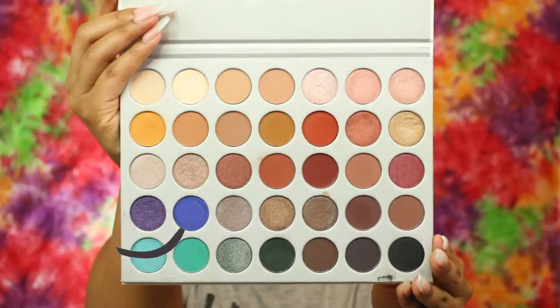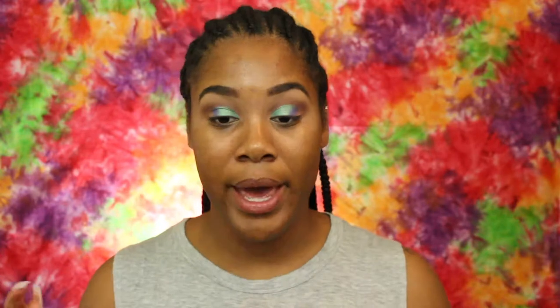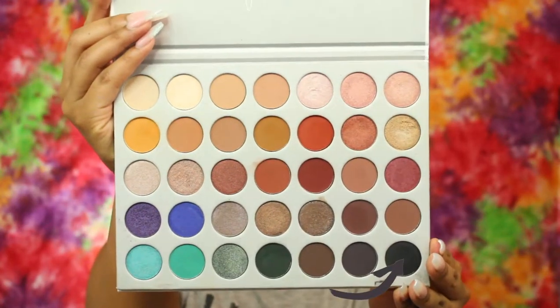The next shade I'm going to go in with is this blue shade, and that's going to go along the edge of the turquoise. Then the final shade I'm going to go in with is this matte black shade along the outside and just smoke that out.